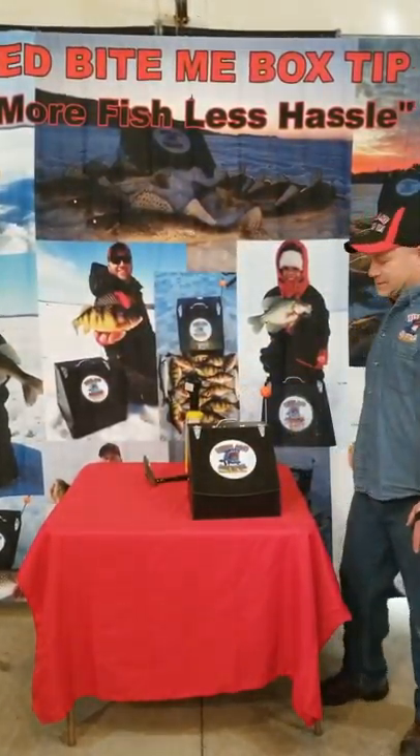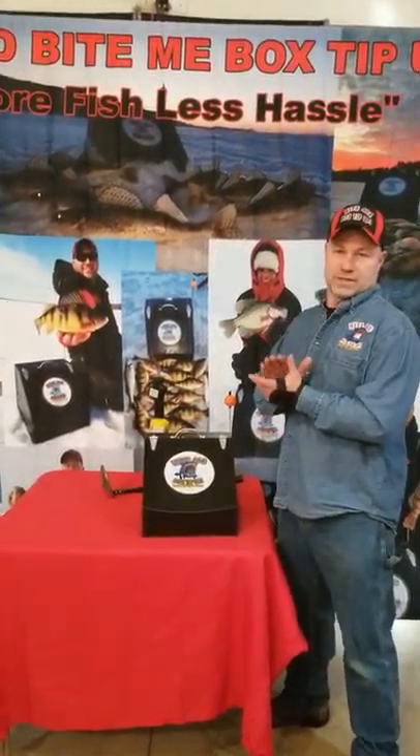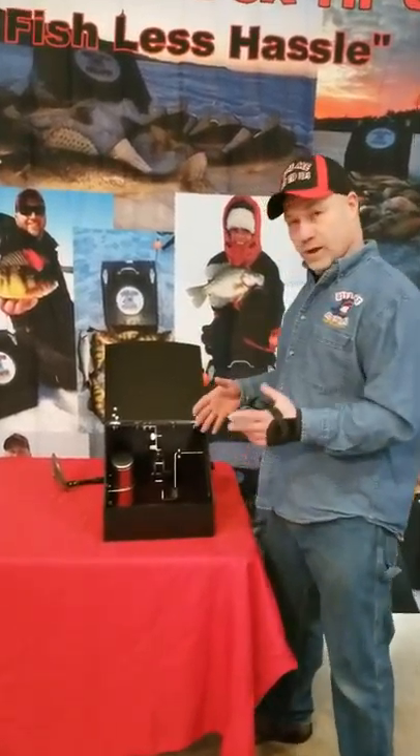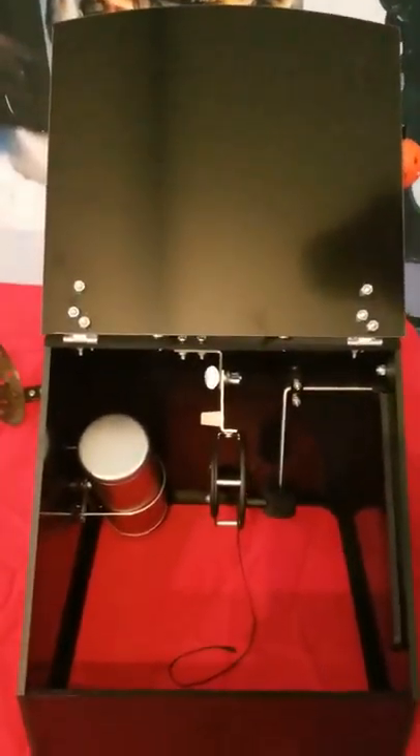Hey everybody, Terry here with Bite Me Box tip-ups. Today we're going to go over some of the features of the heated ultra sensitive Bite Me Box tip-up. First off, it's a box style tip-up, so having that hole covered and blacked out all the time can be important in shallow and clear water conditions.